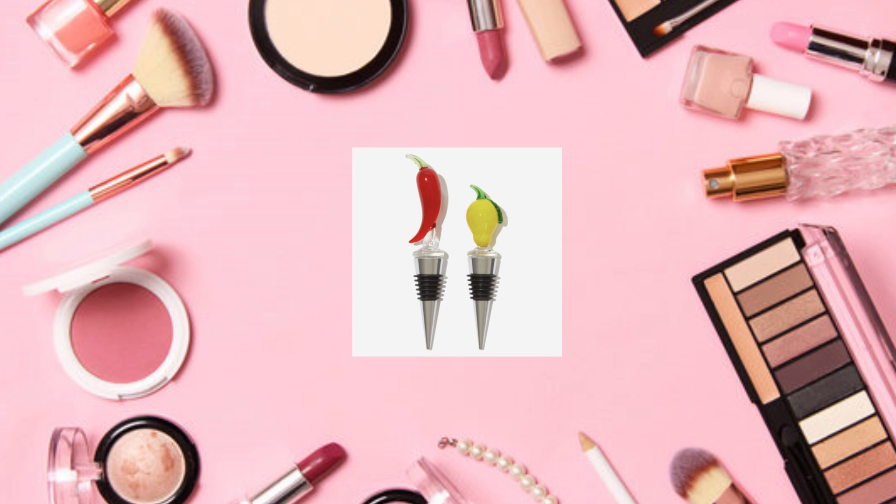It says summertime parties won't stop when your wine stays this fresh. These adorable and festive fruit bottle stoppers will make sure you can really rosé all day. To use: hold the stopper in your dominant hand, position it over the bottle's neck, ensure it's centered, insert the stopper gently, and apply even pressure to create a secure seal.